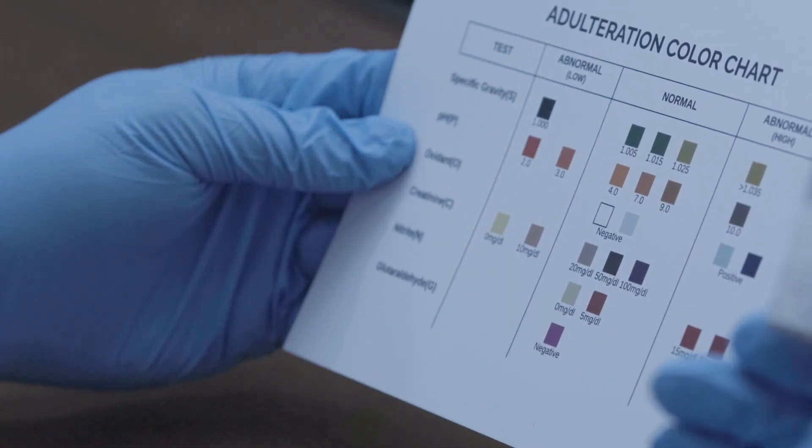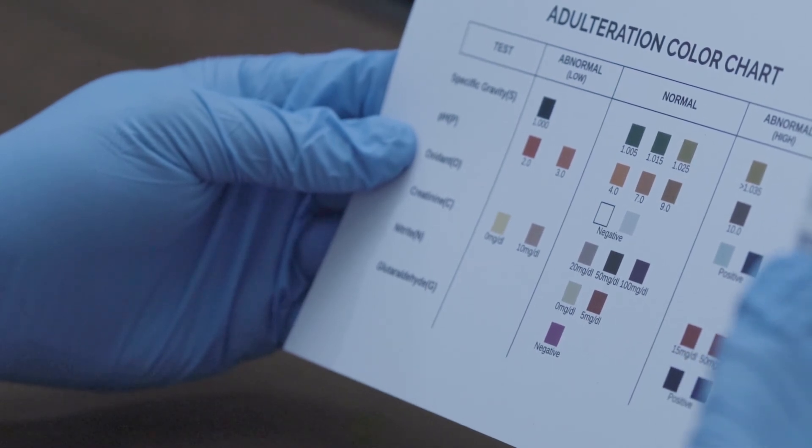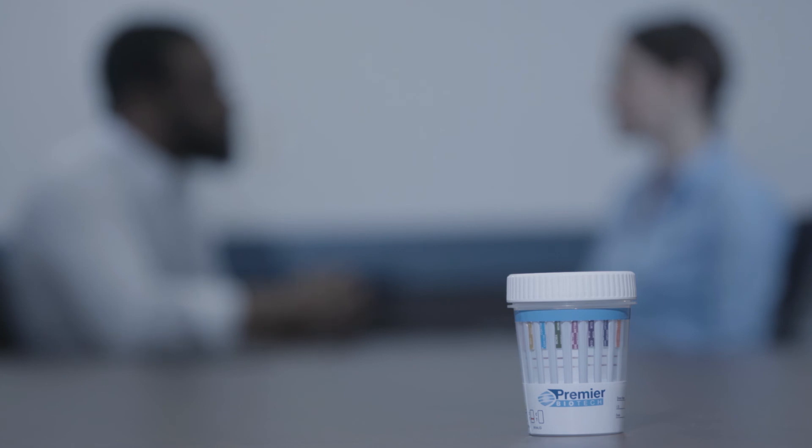Read the specimen validity test results by visually comparing the color of the reagent pads to the corresponding color blocks on the adulteration color chart at three to five minutes. Results are stable for up to 60 minutes. This concludes the Premiere BioCup procedure video.